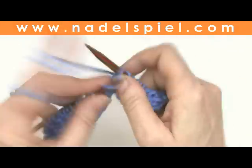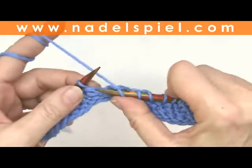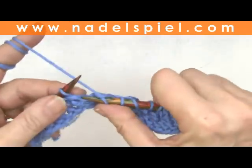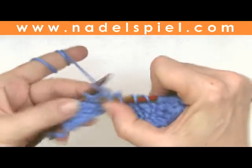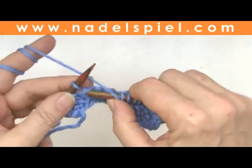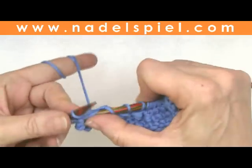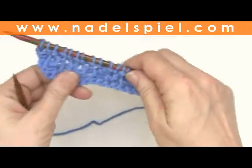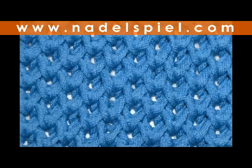As usual with brioche stitches, you need some 10 to 12 rows until the pattern evolves — the pattern will not show before you've knitted a few rows. End of the fourth row, then repeat rows 1 to 4. Not much to see after just 4 rows, but that's how the honeycomb brioche will look once complete.